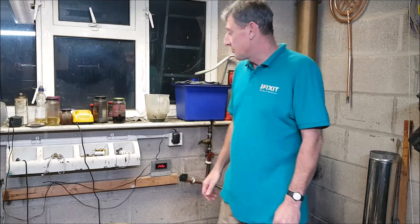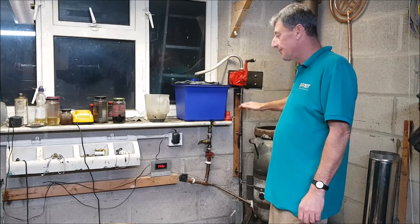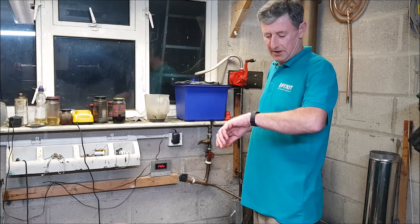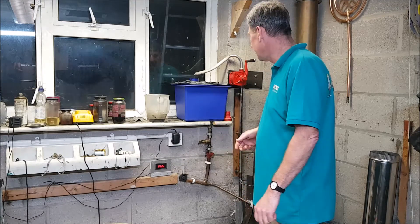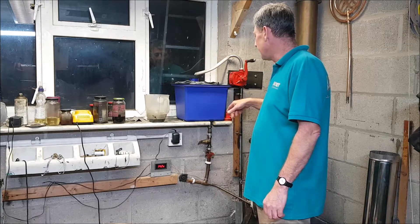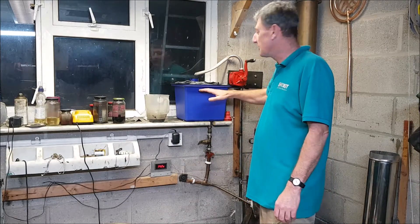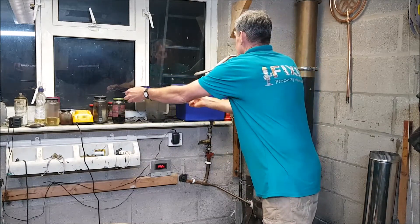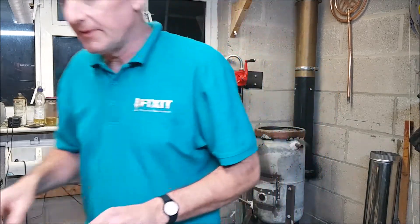I said in my last video I was going to calculate how much oil I'm using for my waste oil heater. What I'm going to do is record the time now — it's about four minutes past eight at night. I'll give this a quick measure, knock it off, and find out how much oil we're using. I'm going to put a mark on the inside to find out where the level is — I'll get a piece of tape.